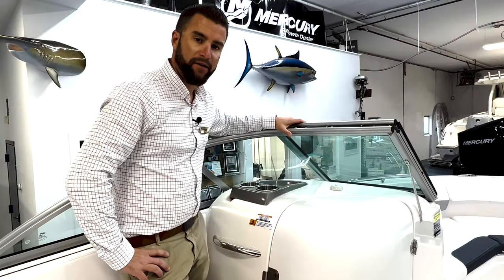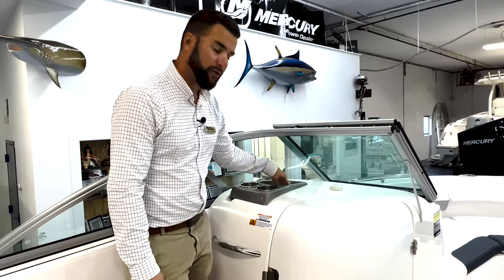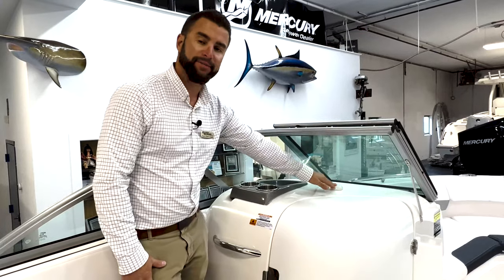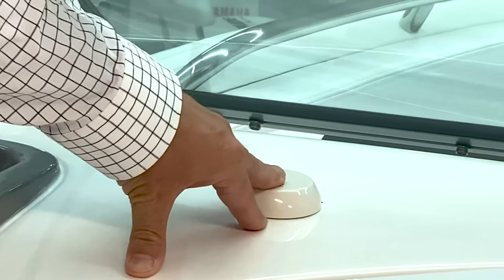On the port side of the R227, you have two stainless cup holders and a padded cubby to throw your phone or miscellaneous items. This boat comes standard with a Sirius XM antenna, so you can pair your XM service with the boat and your speakers will play all your favorite XM tunes.